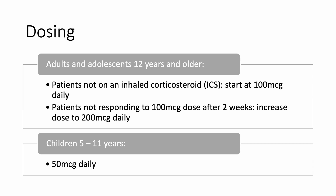For adults and adolescents 12 years and older who have not been on inhaled corticosteroids previously, these patients can be started at 100 micrograms daily. If they are not responding to that dose after 2 weeks, then we can increase to 200 micrograms daily. For children 5 to 11 years old, only the 50 micrograms strength is approved for the treatment of asthma.